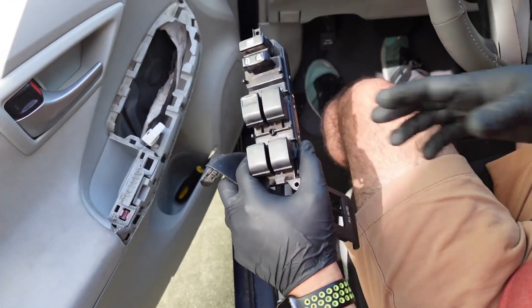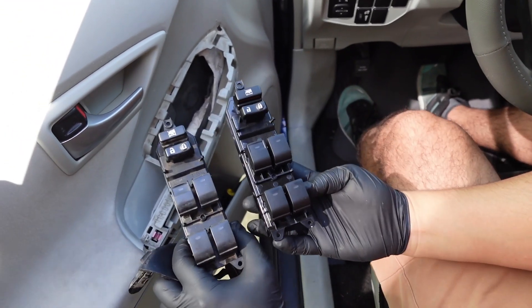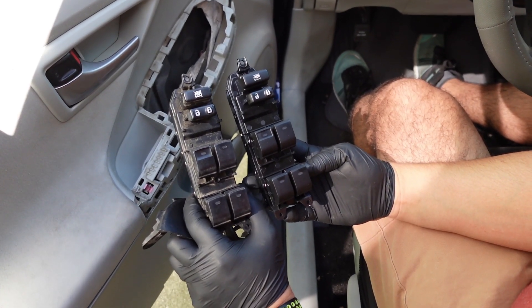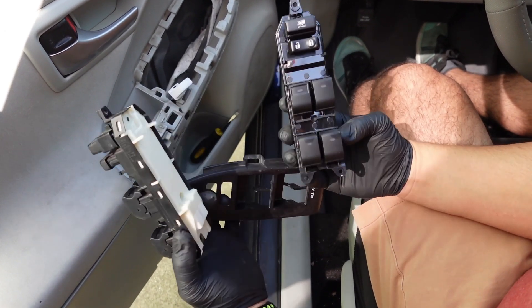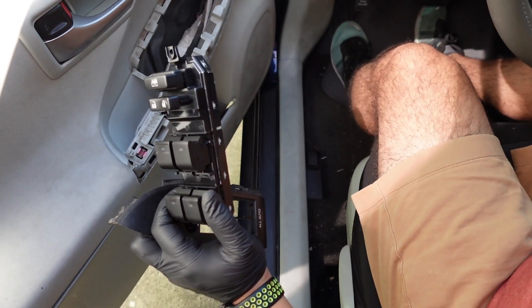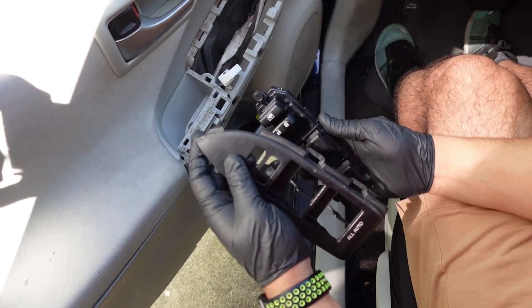This is the old switch, and this is the new replacement switch. As you can see, they look exactly the same, just new. So hopefully this will fix our window problem — let's find out.